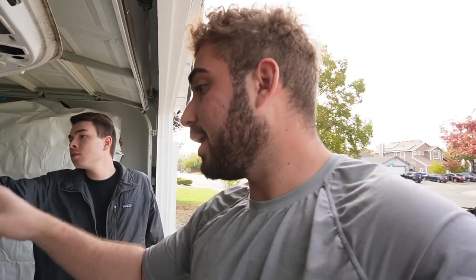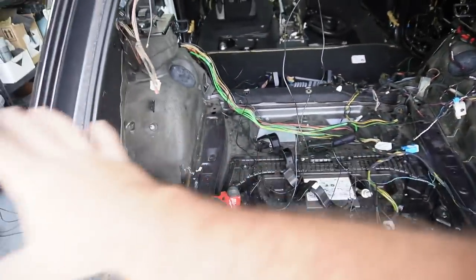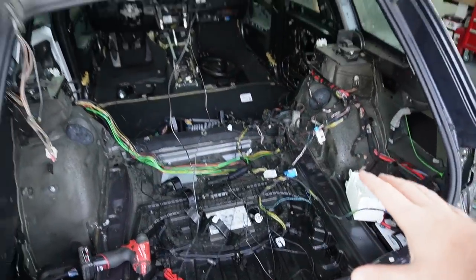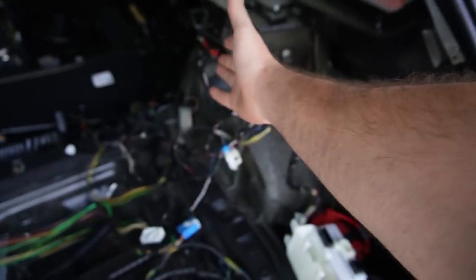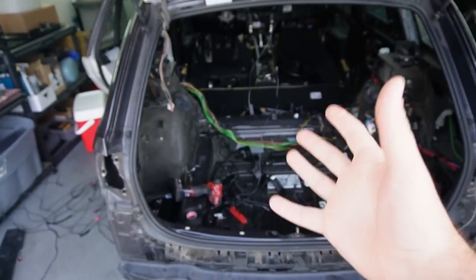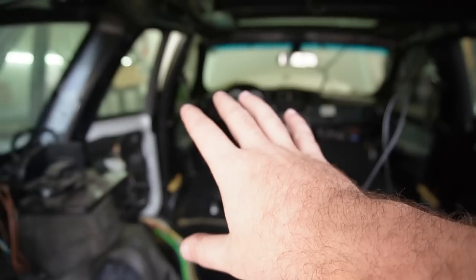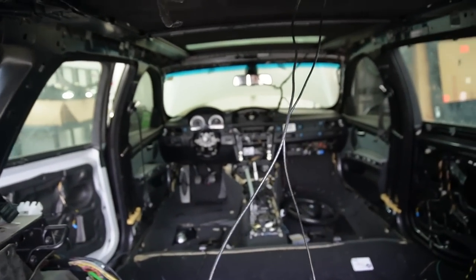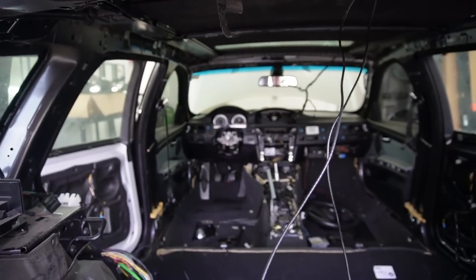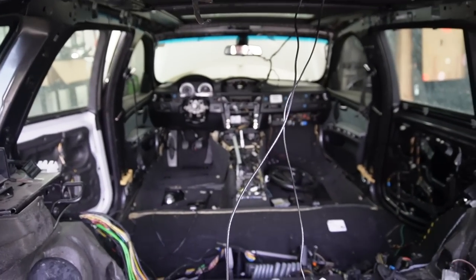We might tackle the trunk wiring tomorrow. For today, we want to get all of this stuff stored — if we can actually get all the wiring in the trunk and all the wires that go to the tailgate ready to wire in, that would be ideal. Nick will keep handling that. As for me, I'm going to start assembling more of the dash stuff together so when we're ready to start testing things, we'll have access to the flip keys, power button, and all that.